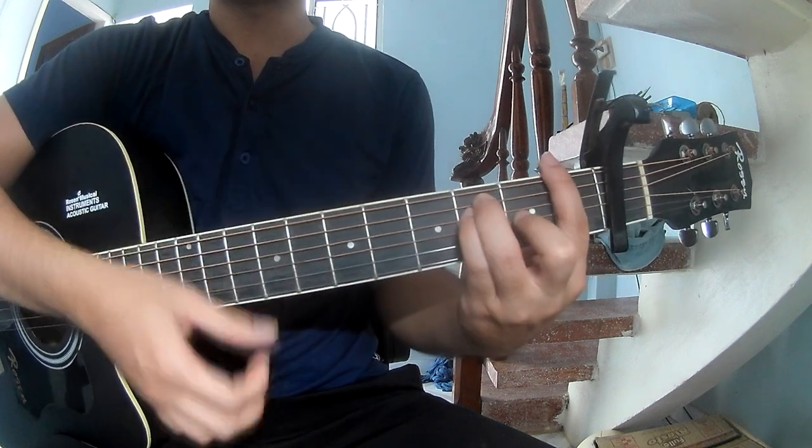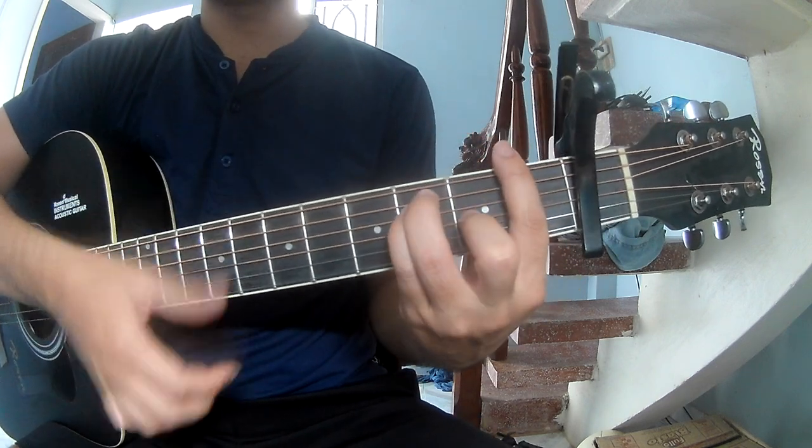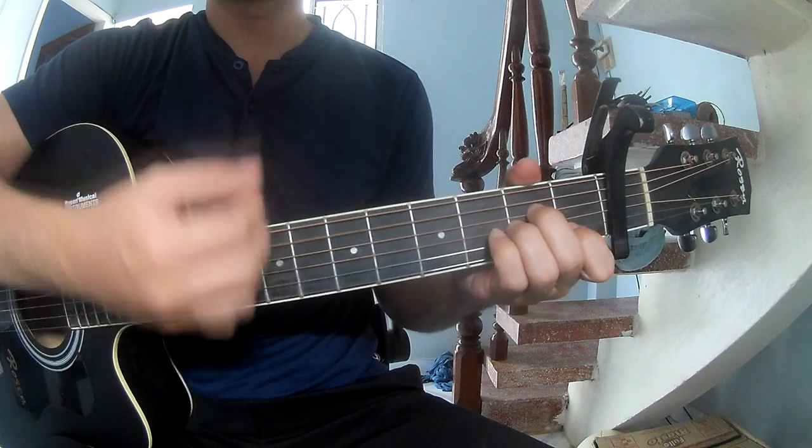As you hit the strumming the same way for the track, to the pre-chorus we play: down, down, up, down, up. And we play along: F, G, Am, C.